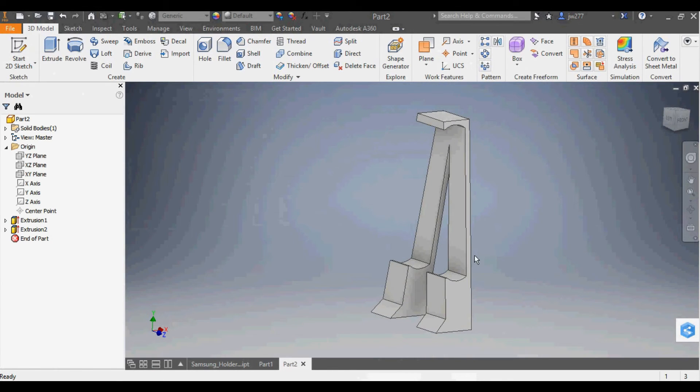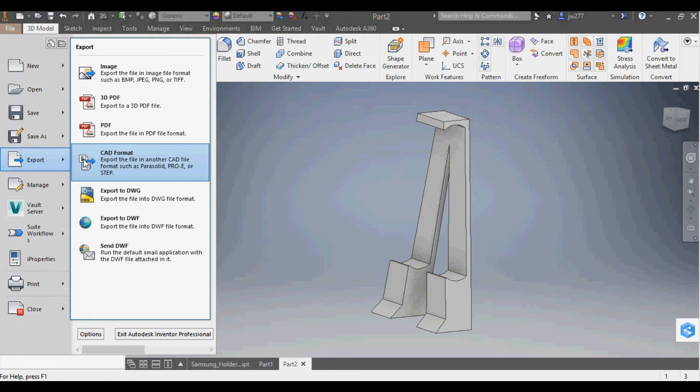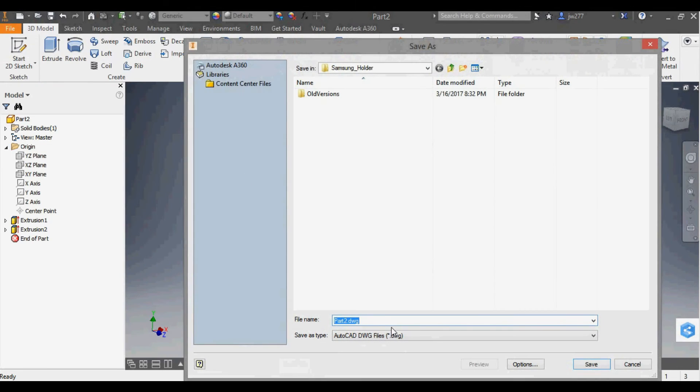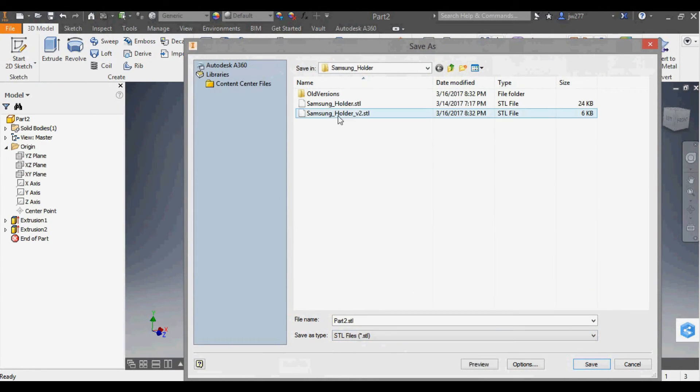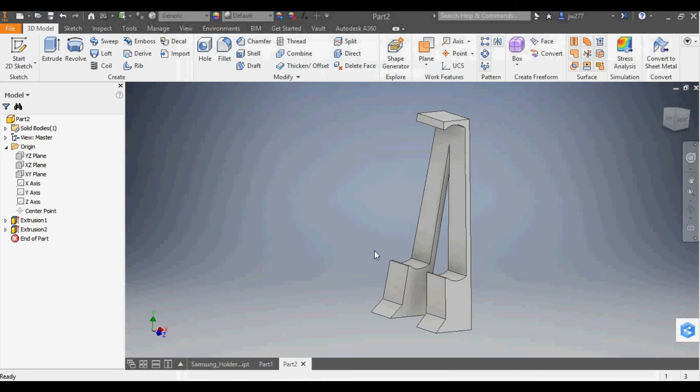That's what the final design looks like. The next step is to export it as an STL file to import into our slicing program. We go to File, Export, CAD Format, and change it from DWG to STL. I've already saved mine out as Samsung Holder, so now we have the STL file ready.